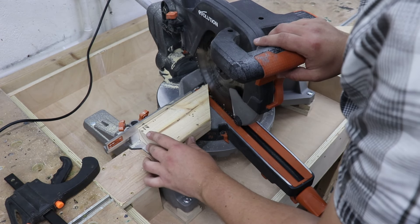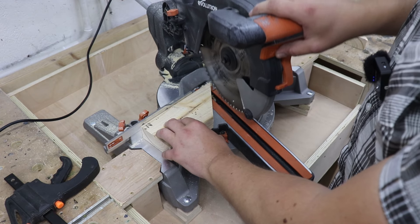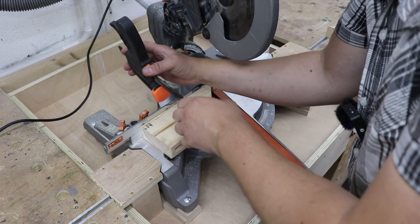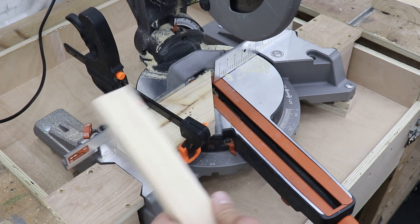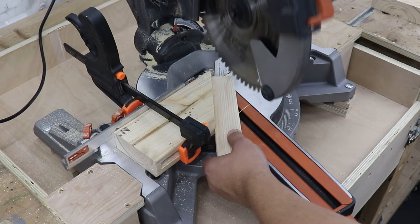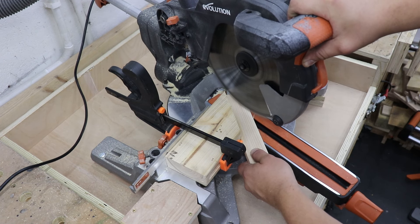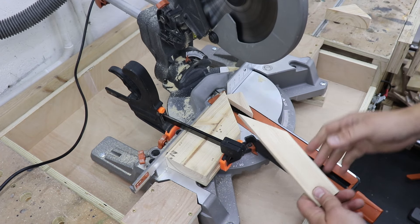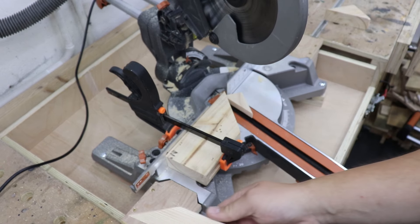Now change the angle from 45 to 15 degrees. Grab the piece we just cut and a clamp. Lower the blade down, put the tip of that piece against the blade just like so, and clamp this piece down. Now we're going to offer our piece up against the fence and make the cut.